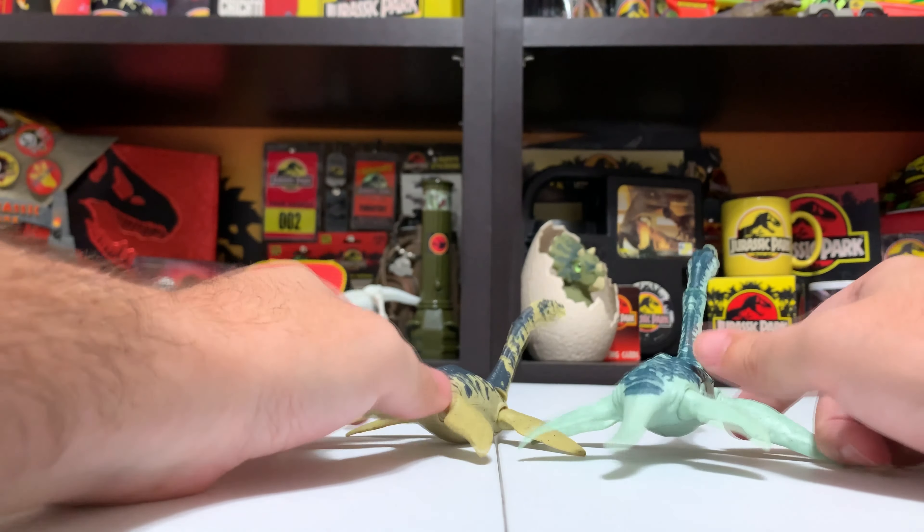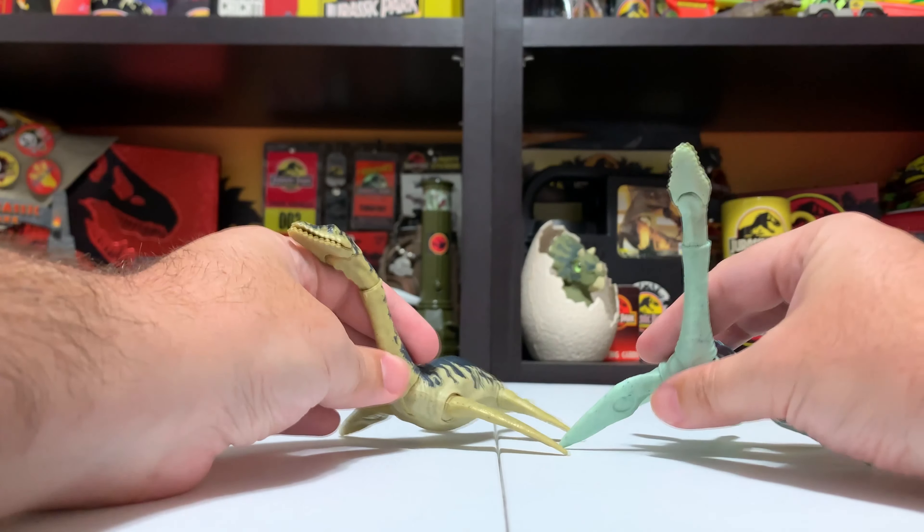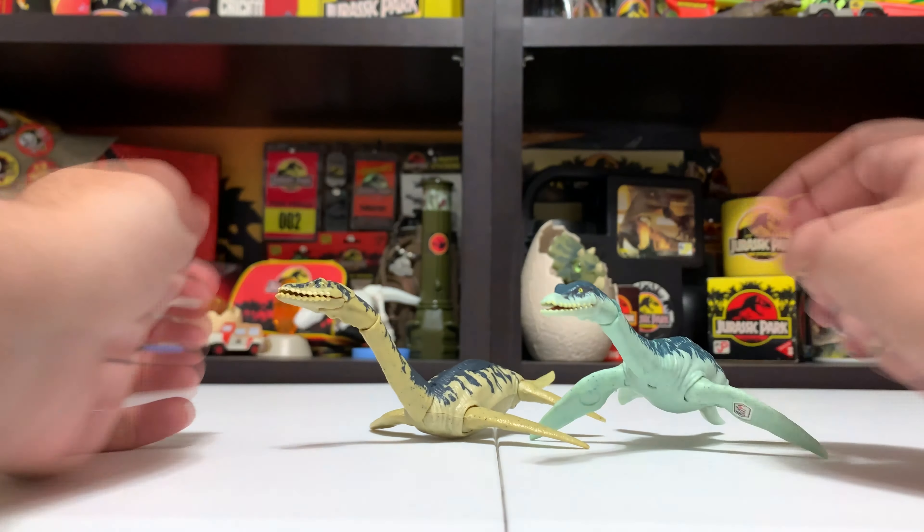The coloration is actually a little different on these two figures as well. The Battle Damage version is a little more torn up, with more of the base color showing through, whereas the Savage Strike is a little more solid. Going up through the neck, the way the paint hits the head is totally different — there's actually a big space in the Savage Strike version's neck where the paint doesn't quite touch.